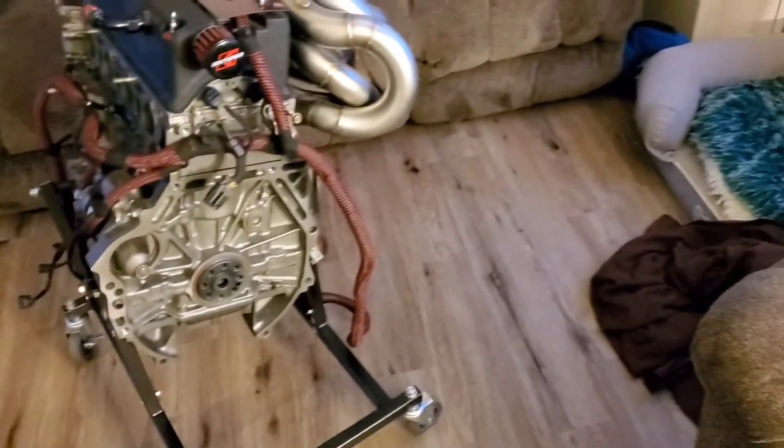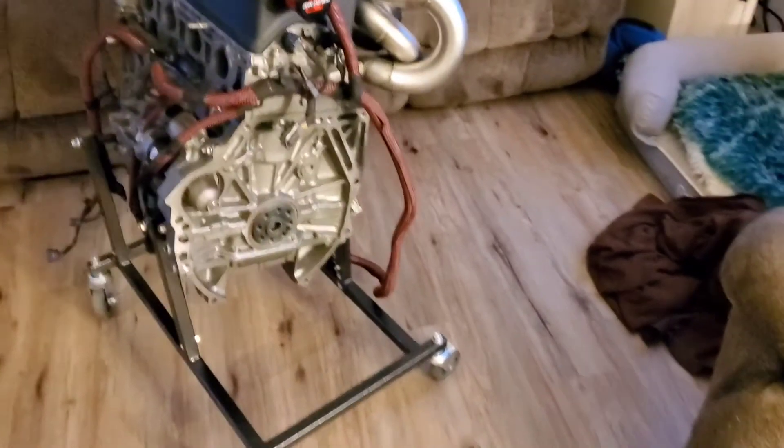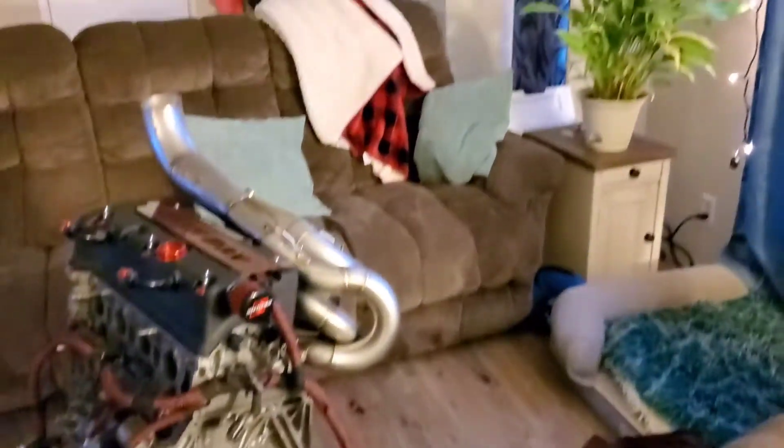What's going on everybody, welcome back to the channel. Today I am going to put the clutch on the NA motor — I'm going to show you guys how to do it, torque specs and all that. Pretty simple, let's get to the video.